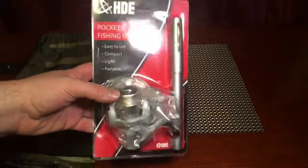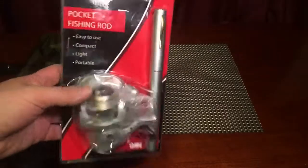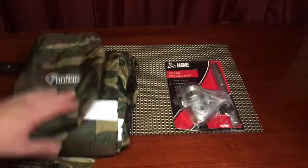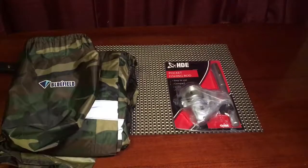I actually have something different in mind for this, so it came in just in time. With no further ado, let's take a look at this beast.